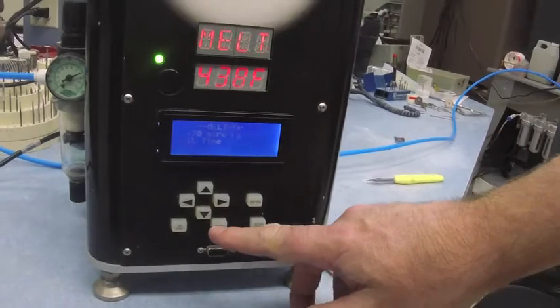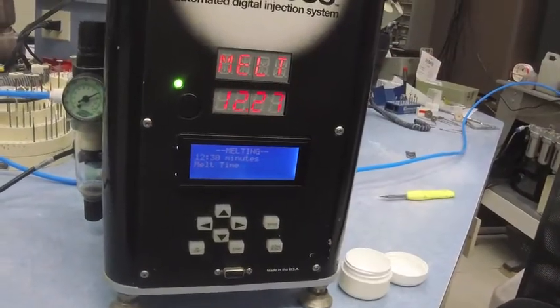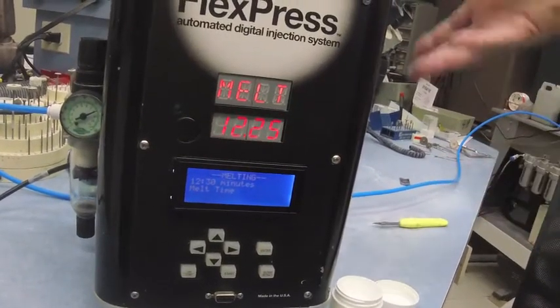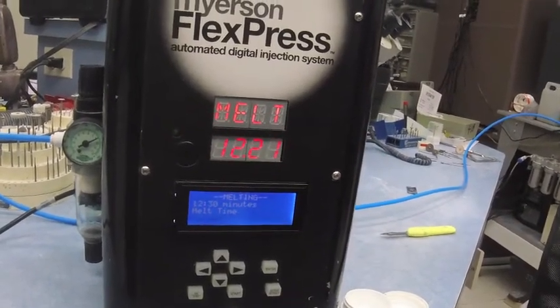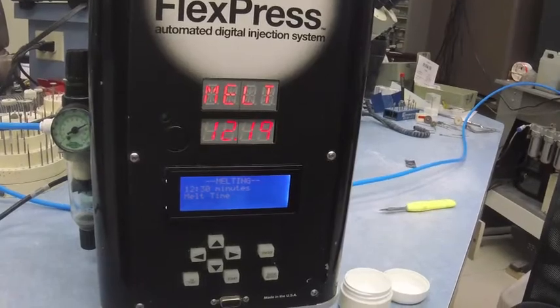We loaded the cartridge, we secured the flask, then we press start. When we hit start, it's going to start to count down. Once it counts down, it's going to inject, hold all on its own, and then beep at us when it's done.